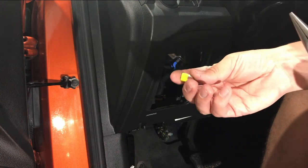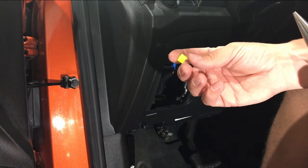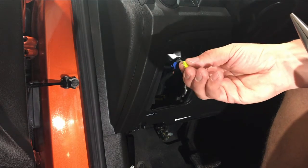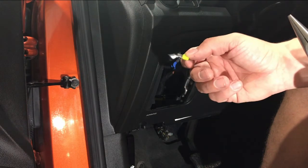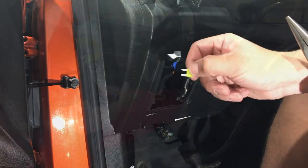Go ahead and replace it with a brand new 20 amp fuse. I'll have a link down in the description not only to the needle nose pliers we use but also to a fuse package that will contain this fuse. Just do the exact opposite by inserting the new fuse back into the spot, then validate that your power outlet or cigarette lighter now works.